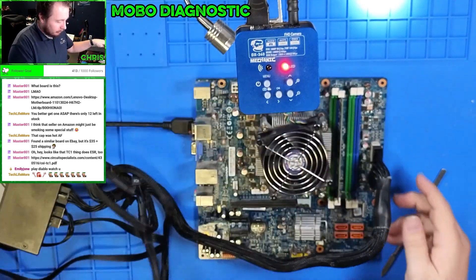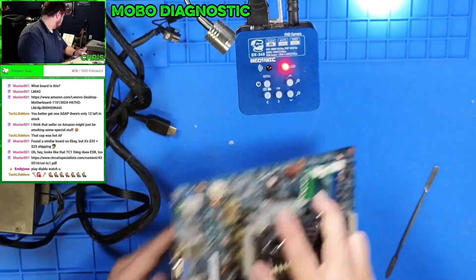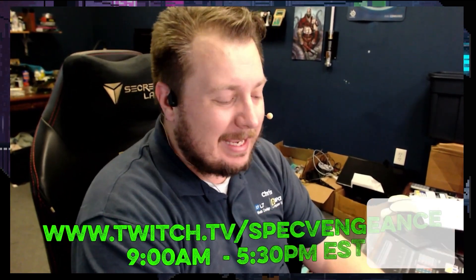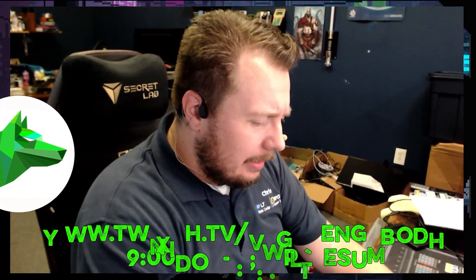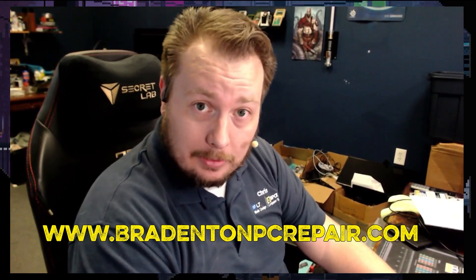We'll get this thing put back together tomorrow and we'll go from there. Thanks for watching that video. If you liked it, make sure you hit the like button. If you want to see more videos like this, make sure you hit the subscribe button. I stream daily on Twitch at twitch.tv/specvengeance. And if you want to learn more about my services, check out BradentonPCRepair.com. Thanks for watching, and I'll catch you on the next one.